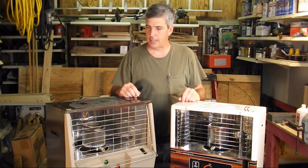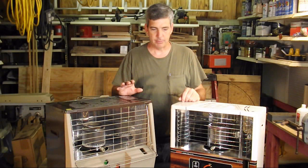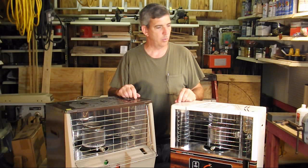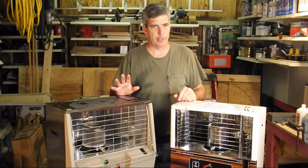There are two types of kerosene heaters. These are called radiant heaters — they are cool to the touch on the back and the sides, they get hot on the top, but you can pretty much put them up against the wall with just a little bit of clearance.